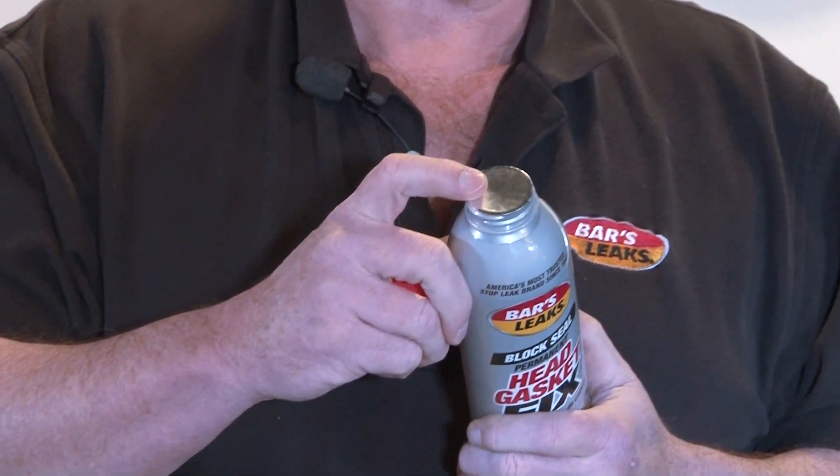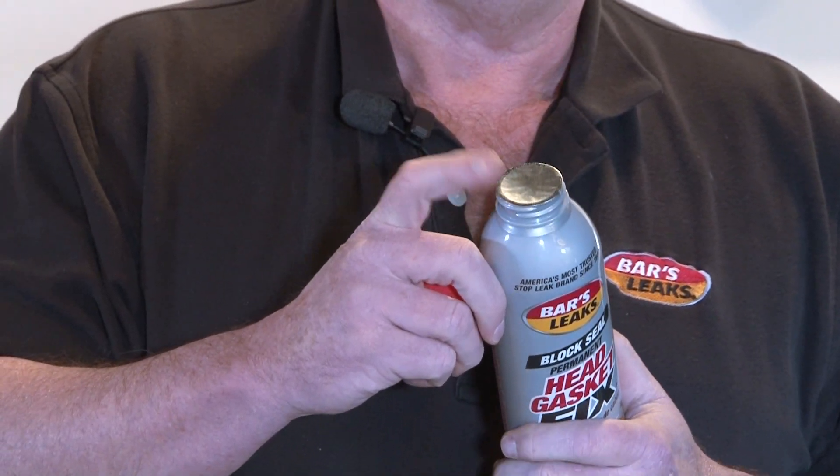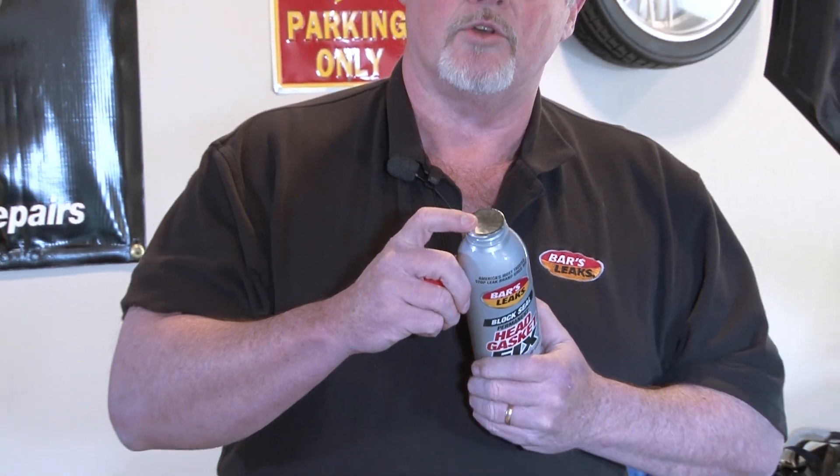I want to note that the bottle will have a foil seal on it. If that foil seal is missing, has a hole in it, or any damage to it, take it back to the store where you purchased or call us on our toll-free number.